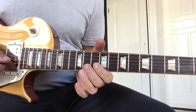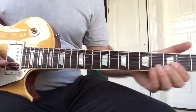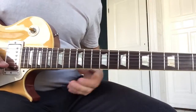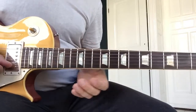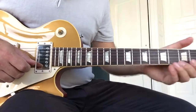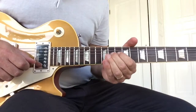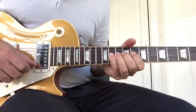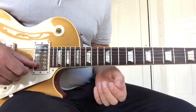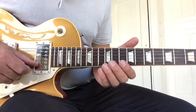He slides into the first note, does this and bends it straight away — very cool. He does this big bend and keeps it sustaining when he comes back to the original notes. It's sort of like a unison bend where you wouldn't expect it.